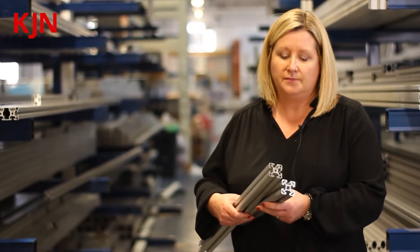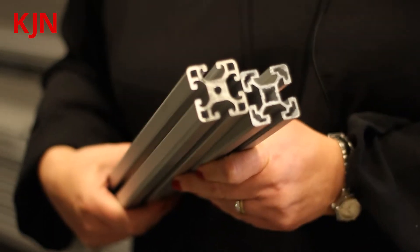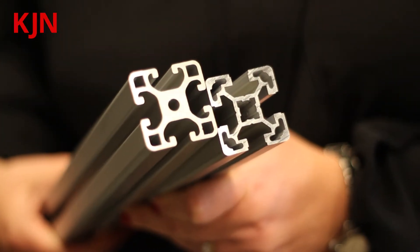IR profiles have 5, 6, and 8mm slots, and BR profiles have 6, 8, and 10mm slots. You can tell the difference between the two ranges from the core of the profiles — that's how you can really tell them apart.